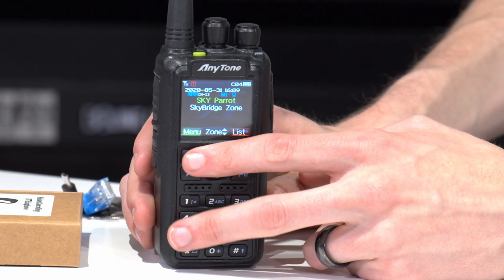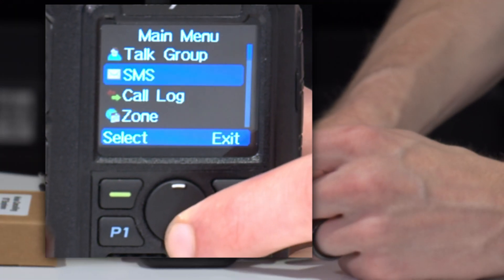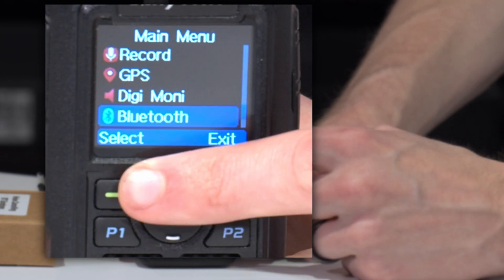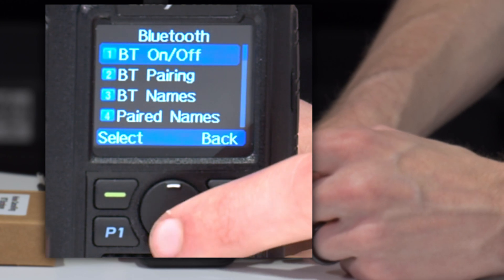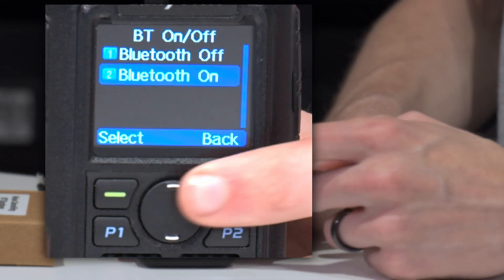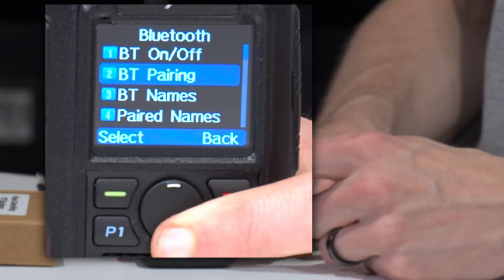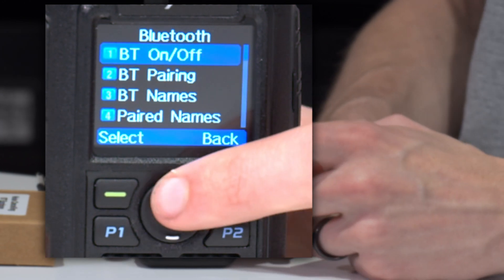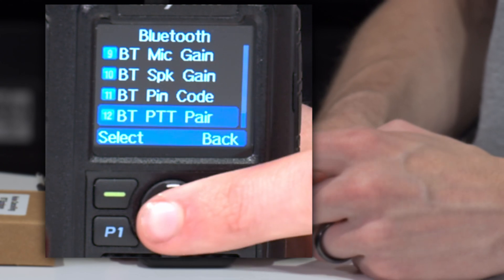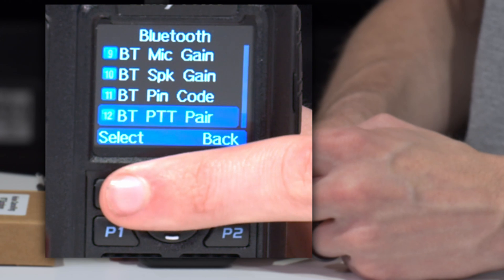It's very simple. We have our radio here — just go ahead and click on the menu button, then go down until we find Bluetooth. Select Bluetooth. For the push-to-talk button, we do want to make sure Bluetooth is turned on. But the push-to-talk button is a little bit different than most. Instead of going into Bluetooth pairing, it actually pairs through a separate menu. Click the up button, go back around to the last menu, and select BT PTT pair — that is the one you're looking for for that button.